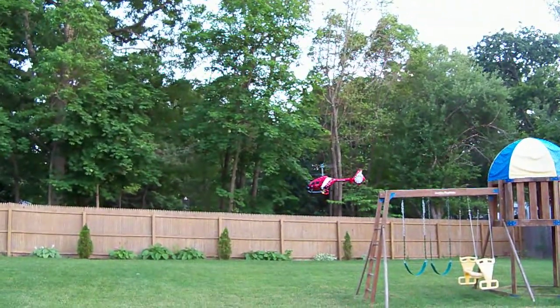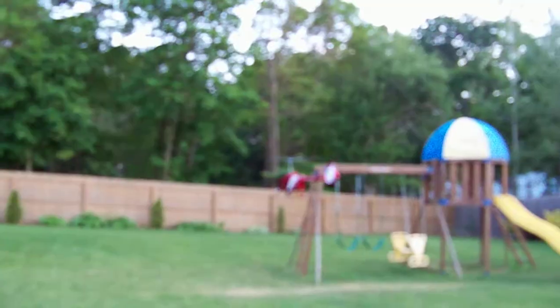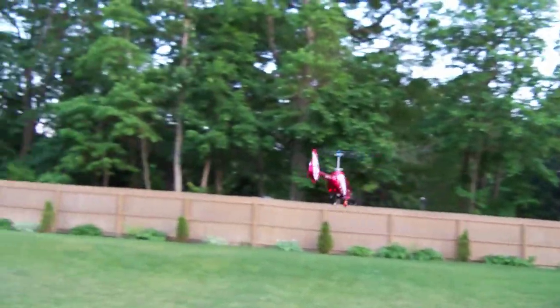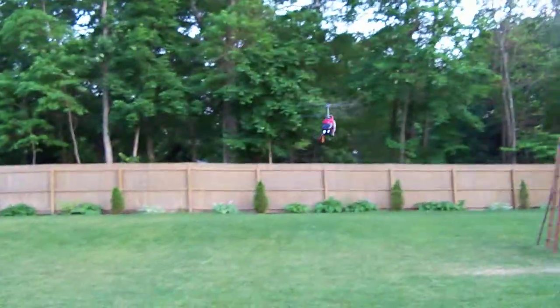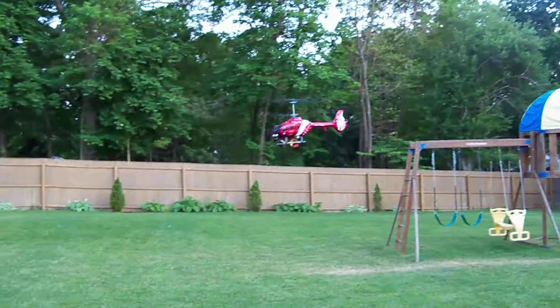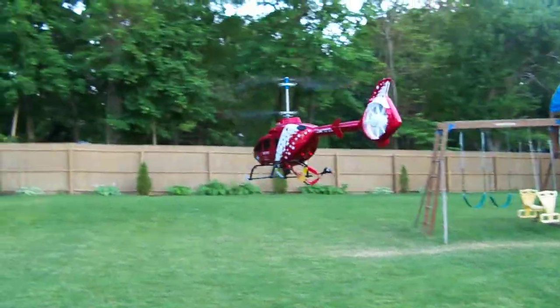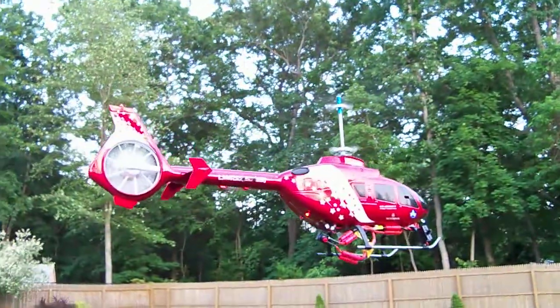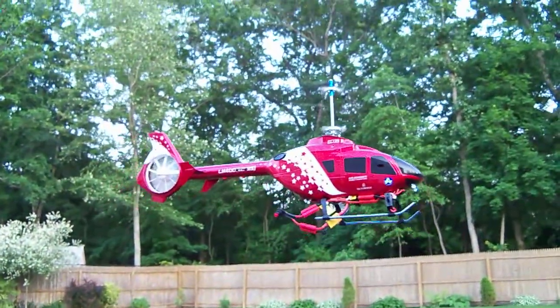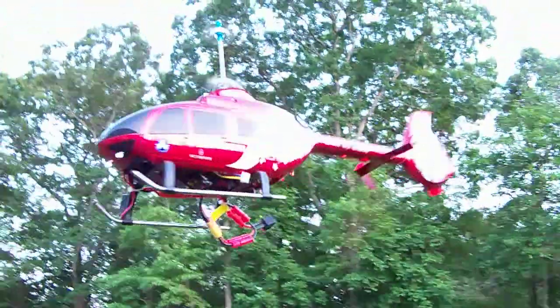Getting a little bit dizzy so we're going to stop right there. That's pretty much it — it spins really well. I love the all-body canopy, very nice and very stable.